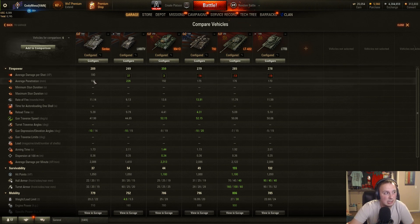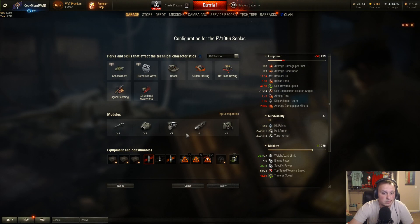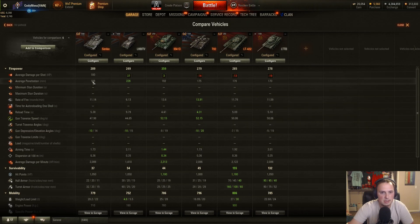180 damage per shot, 189 millimeters of pen — penetration is pretty good for a light. 223 on the premium shell. The pen isn't as good as the LHMTV or the M41D, but it's towards the higher end for a tier 8 light. Damage per shot isn't as much as the LHMTV, but more or equal to the other lights in this comparison. Compared directly to the T92, it does more damage per shot with higher penetration. You do have negative 10 degrees of gun depression, which is awesome. Gun traverse is a little lower than the M41D or T92, but it's better than the other British light in this comparison.